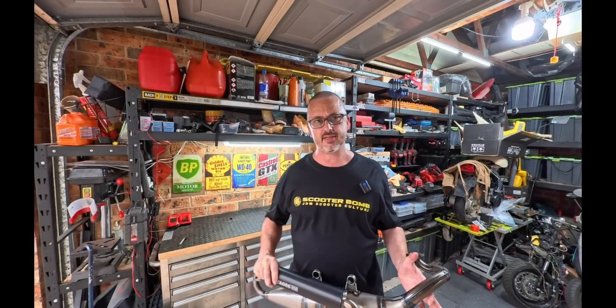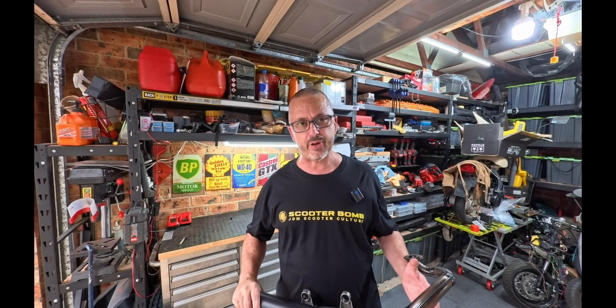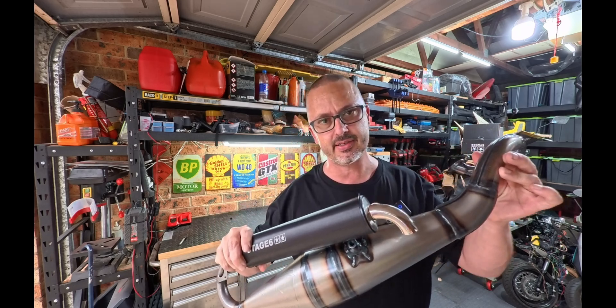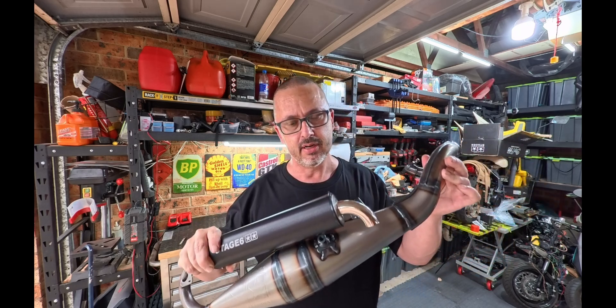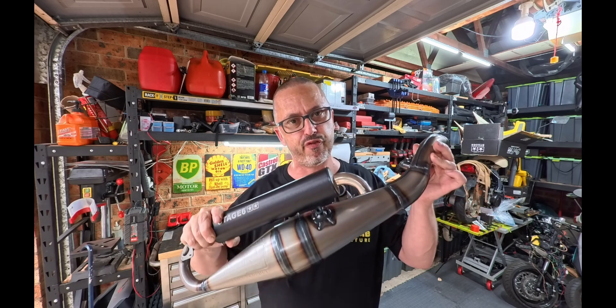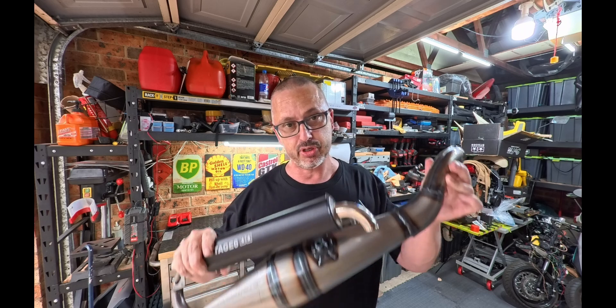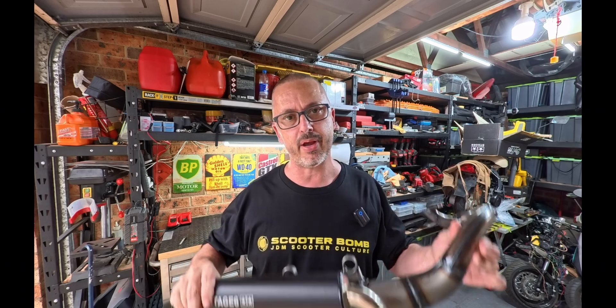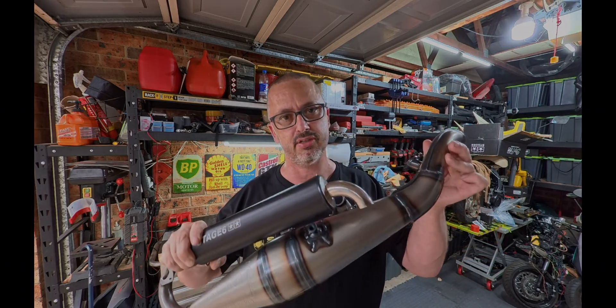So you want your scooter to go faster, and we all know one of the best and easiest ways to do so is by purchasing one of these — a scooter exhaust. But there are a few things that you need to do to your scooter exhaust before fitting it to your scooter to ensure the best possible performance out of it. In this video, everything about de-restricting your scooter exhaust.